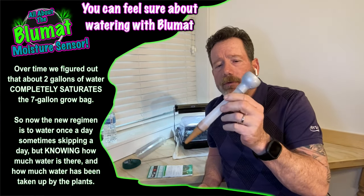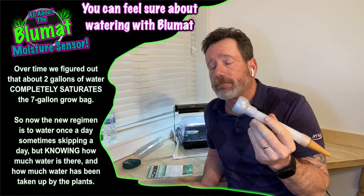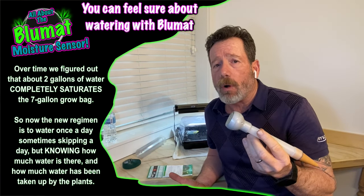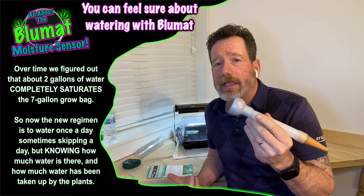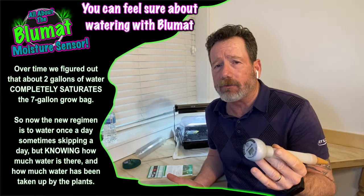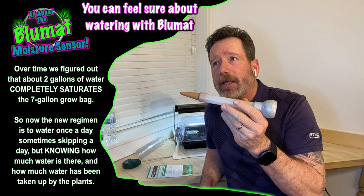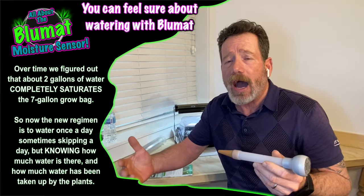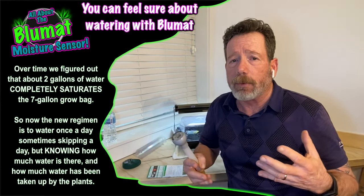When I got this moisture meter, it allowed me to water daily or skip a day, but I always knew what was in the soil. For example, I use seven-gallon pots, and when they're drinking normally, they're taking about two quarts or two liters a day — the pot holds about eight quarts total. I look at my tensiometer and know whether they need a little more or less. I water to bring them up to about 75% soil moisture content — I don't water to 100%.